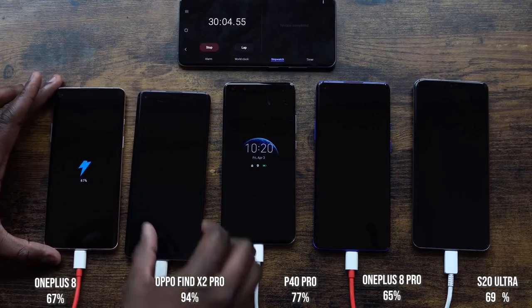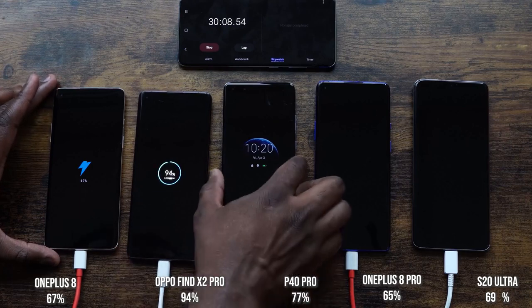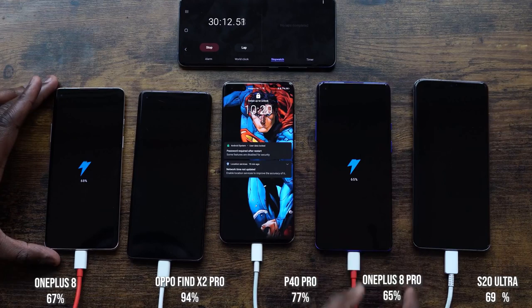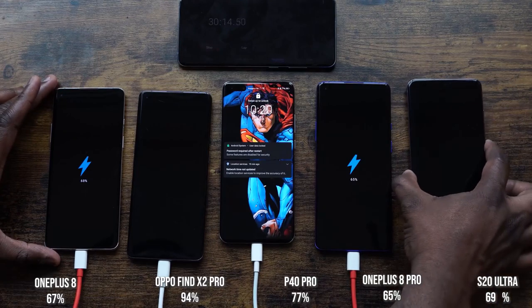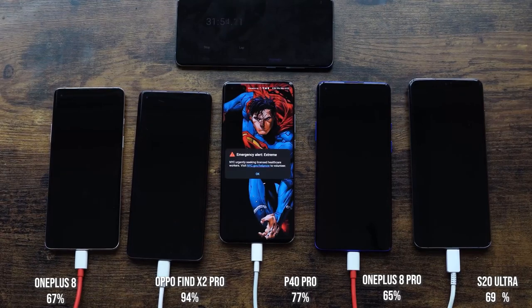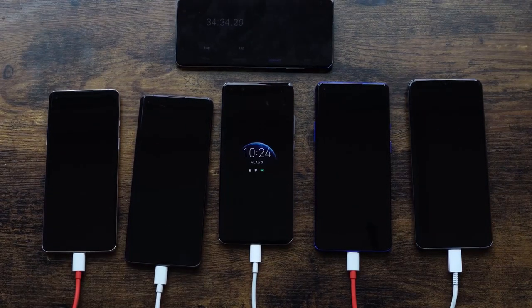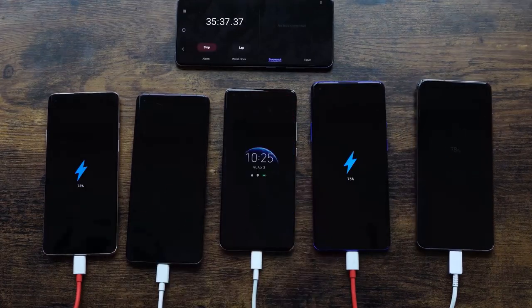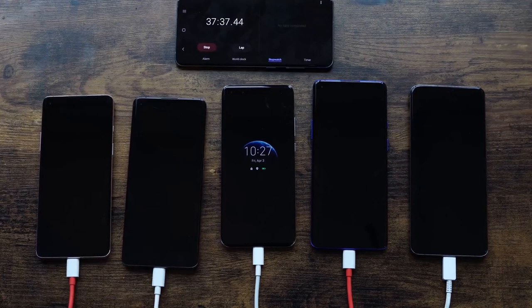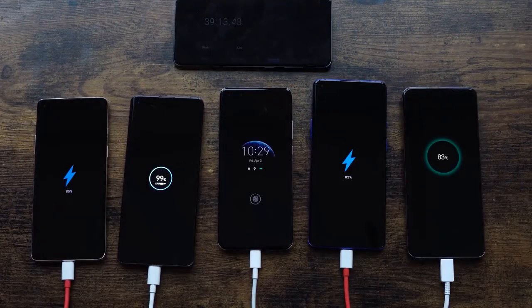At the 30-minute mark: the OnePlus 8 is at 67%, the Oppo is at 94%, the Huawei is at 77%, the OnePlus 8 Pro is at 65%, and the Galaxy S20 Ultra is at 69%. The Ultra is taking a slight lead over the OnePlus 8 Pro. We know the Oppo usually finishes around 38 minutes — it's getting really close, but it looks like it might go past 38 this time.